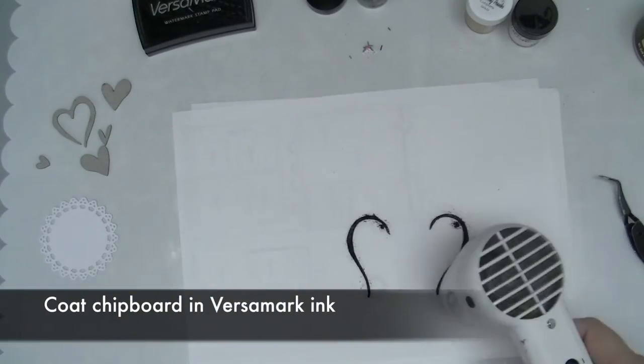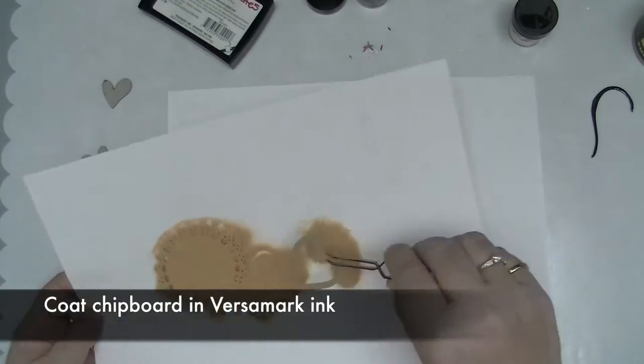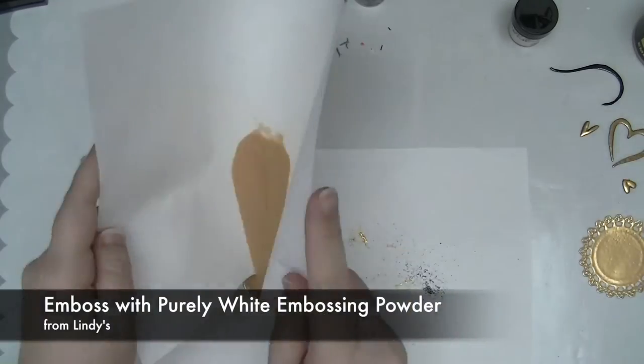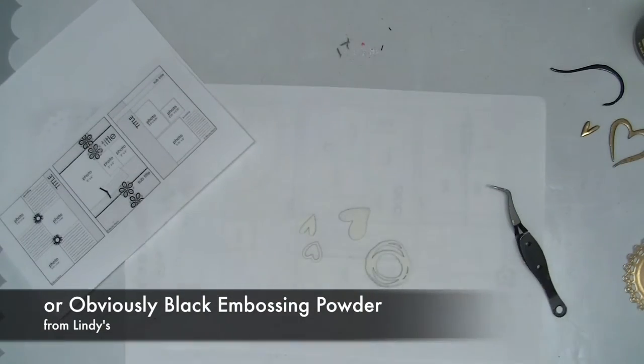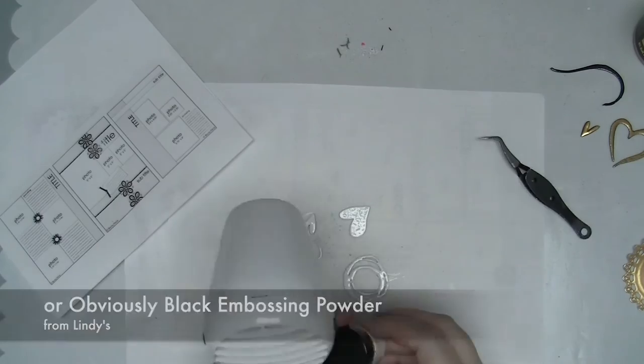Keeping with my limited color palette, I'm going to emboss some embellishments using black embossing powder, purely white embossing powder, and Caesars Gold. I'm going to stick to these three colors and add them into a whole batch of different surfaces so I get a few different looks.